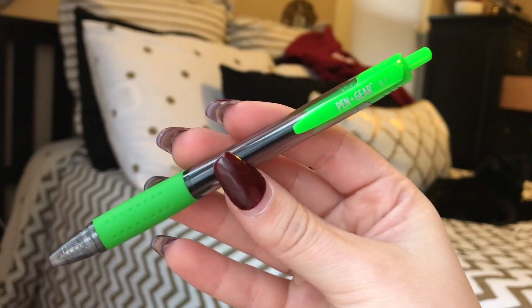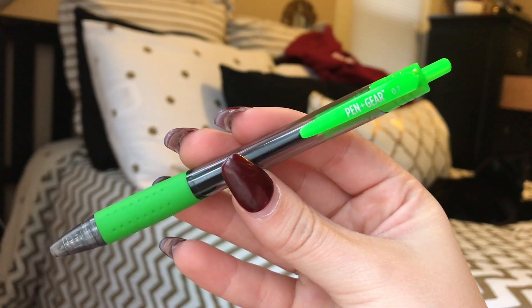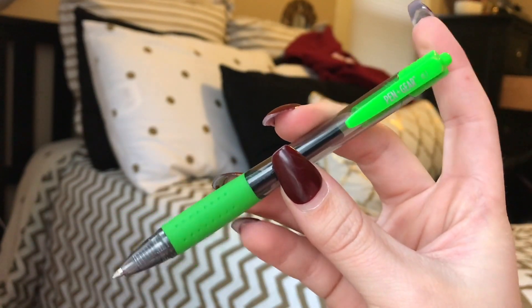If you want to get fancier you can also get some colored pens. These are the Pen & Gear pens — I got these in a huge pack at Walmart. They're in 0.7, so these are for when I'm trying to get fancy and just want to doodle and color with some pens, keeping it simple. Like I said, buy a black pen, buy a red pen — you can do so much with just two different pens. If you want to keep it super cheap, just buy some black pens and some colored pens and start there.